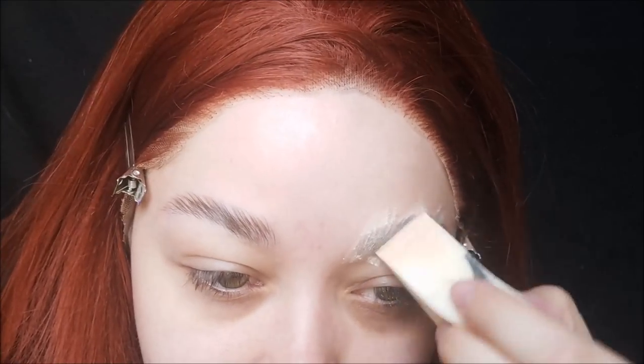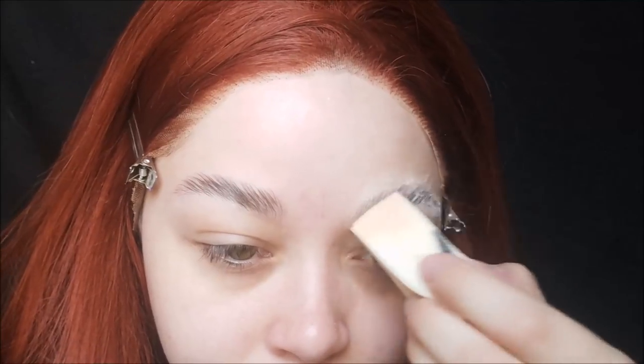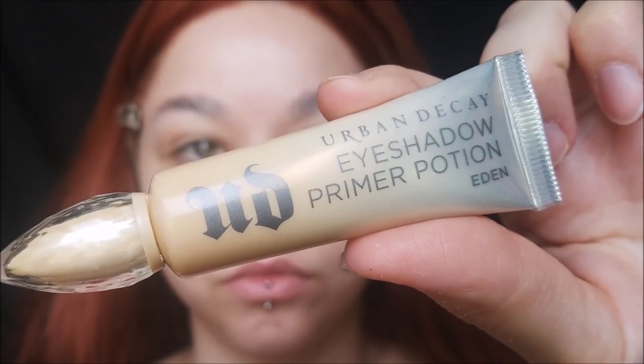After they've dried, wait a good two to three minutes, then set the brows with a translucent setting powder — I prefer the Laura Mercier setting powder, that's just my personal favorite. Then I'm priming my lids with my Urban Decay Eyeshadow Primer Potion in Eden. Prime them good, we're doing lots of shadow on them today.